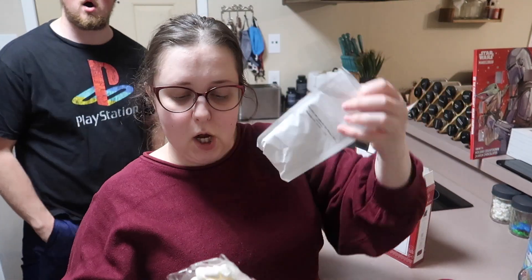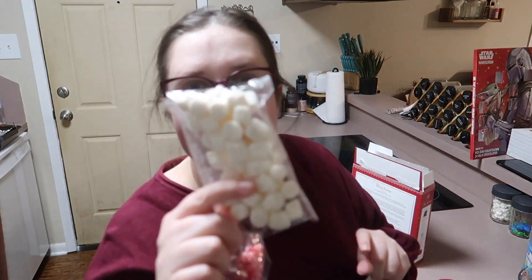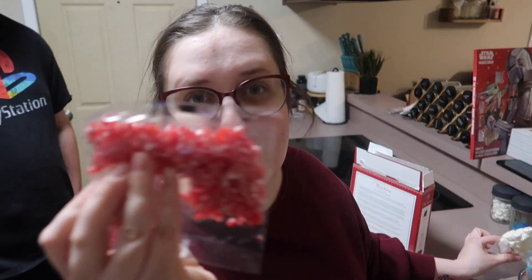We got them — we have hot cocoa. Whoa, we have marshmallows. These marshmallows are kind of yellow. Are they supposed to be yellow? Maybe it's the lighting. They look off-white. Yeah, they're off-white. And then some peppermint pieces.